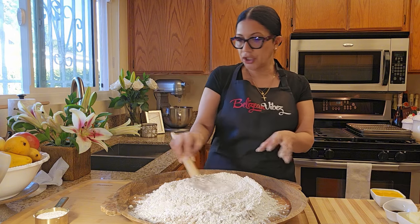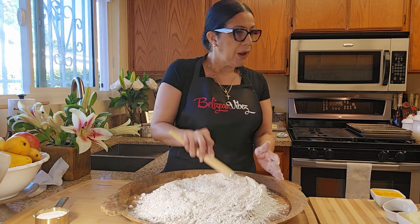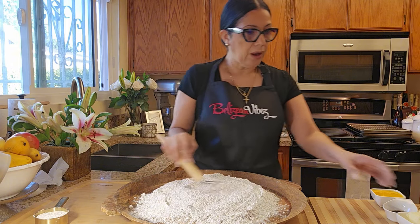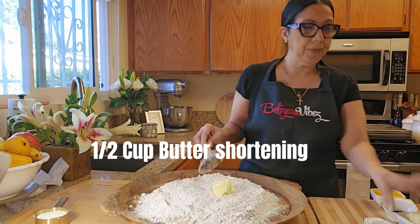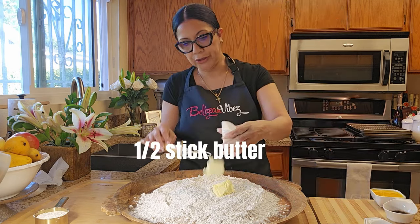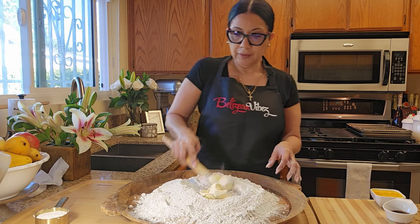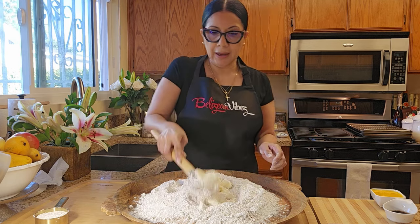So there you go — you have all your dry ingredients: your flour, sugar, baking powder, salt, nutmeg, cinnamon, allspice, and your yeast. Now I'm going to add half cup butter shortening and half a stick of butter. Mix this all up. I'm using a Danish cup, and I find it's very good when I'm making buns.